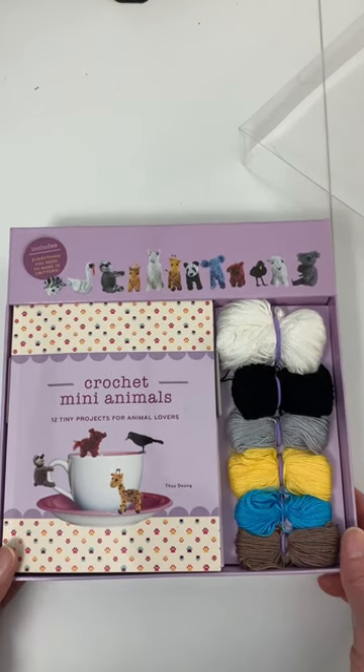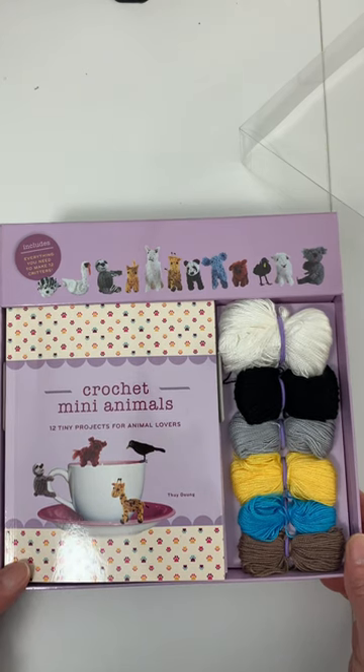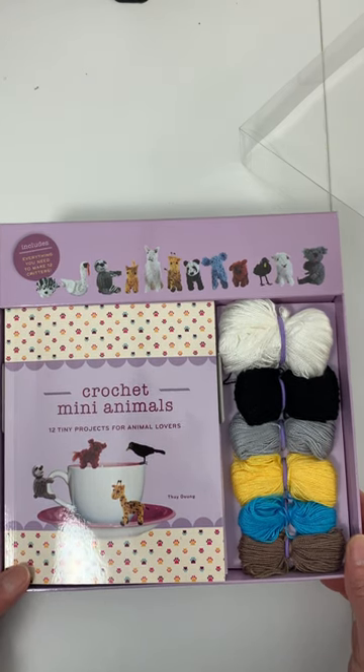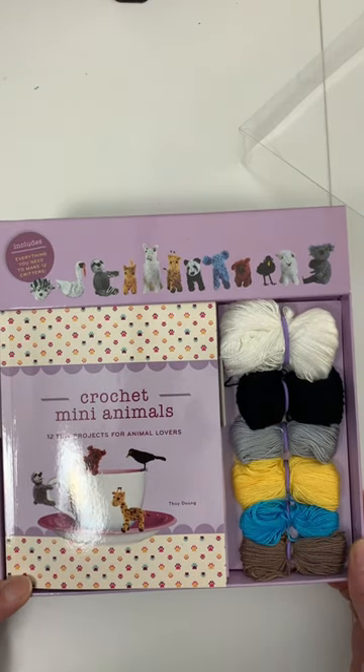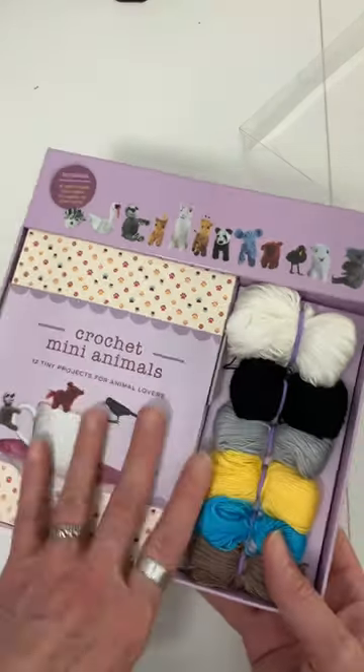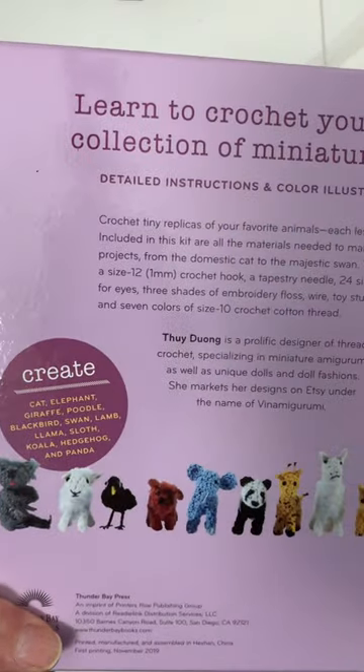Here's a crochet mini animal kit — 12 tiny projects for animal lovers to crochet. It includes everything to make 12 critters, and these are the ones that you can make.